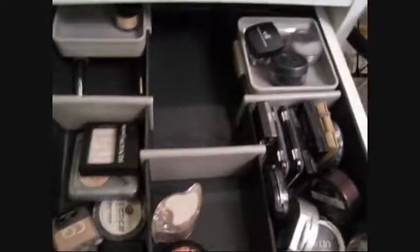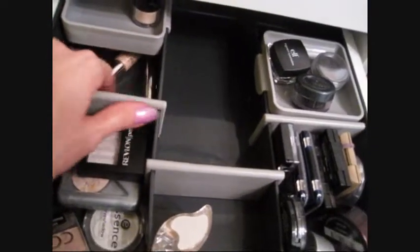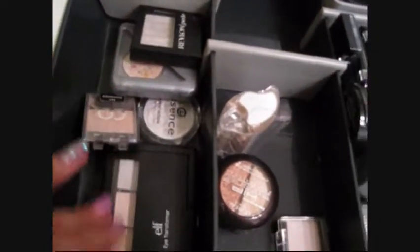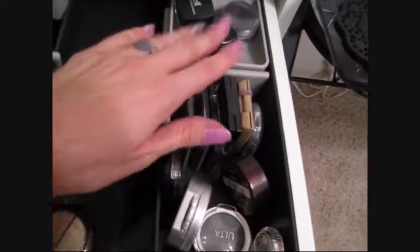Here are my neutral colors — neutral pigments including highlights and whites. I just started getting into neutrals so I don't have that much. Then these are grays and blacks with my pigments in the back.